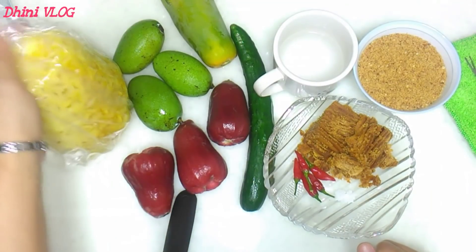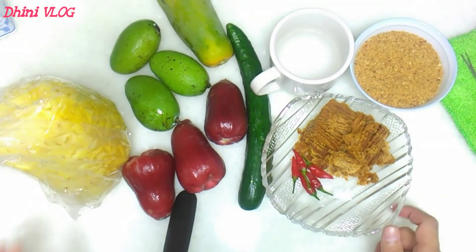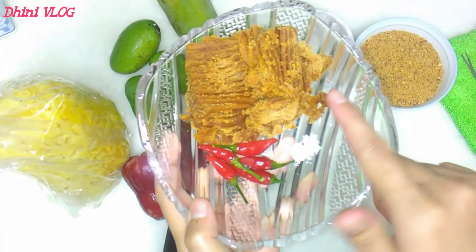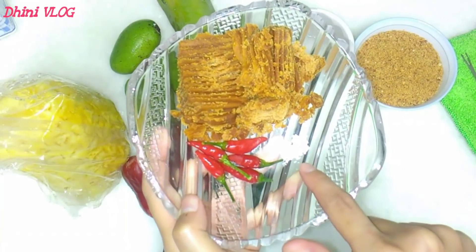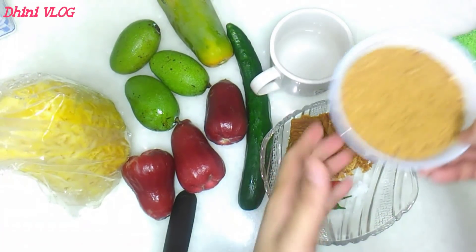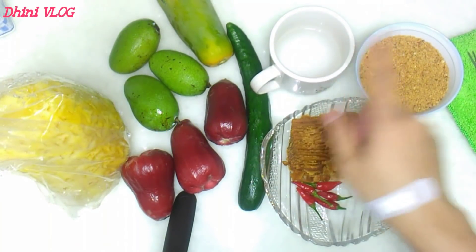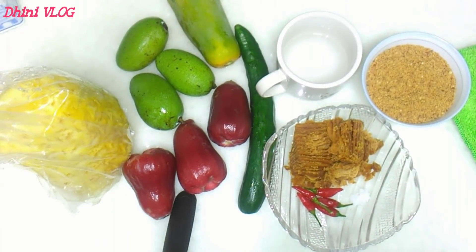Pepaya, mentimun, dan nanas. Saya beli yang sudah dikupas. Dan untuk bumbunya, saya sudah siapkan gula merah yang sudah disisir, 5 biji cabai rawit sesuai selera, dan sedikit garam. Dan ini juga saya sudah siapkan kacang tanah yang sudah ditumbuk. Kemudian sedikit air hangat. Dan bagaimana cara membuatnya? Tonton terus videonya.